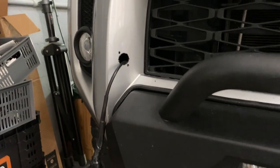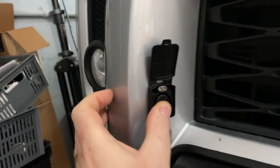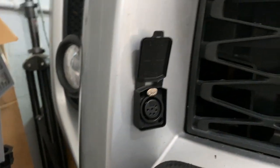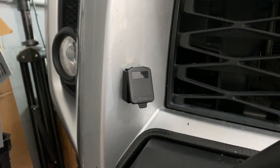I drilled the mount holes, fed the wire through, and now all we need to do is line up the plug and the cover and get it mounted. It'll look like that when it's done — and of course, it'll actually close.